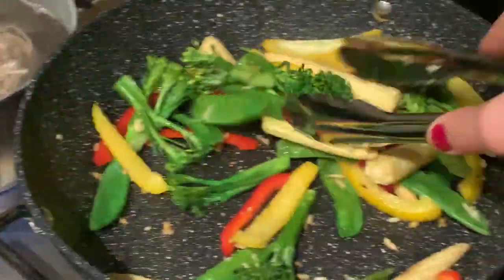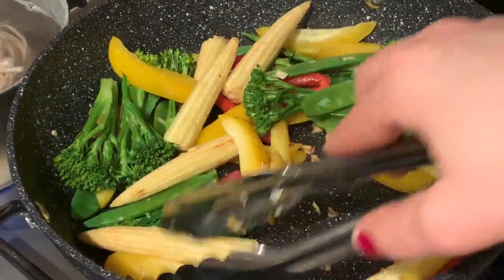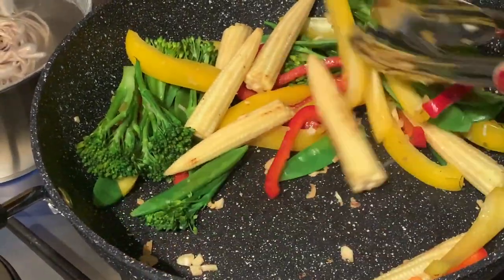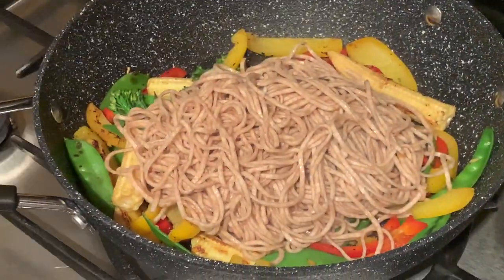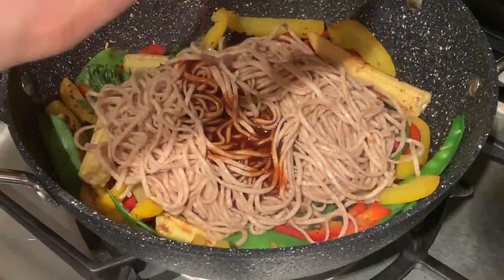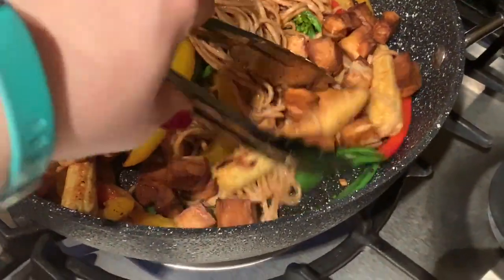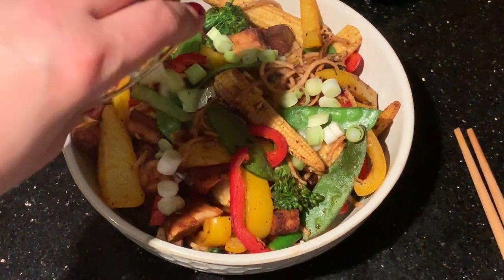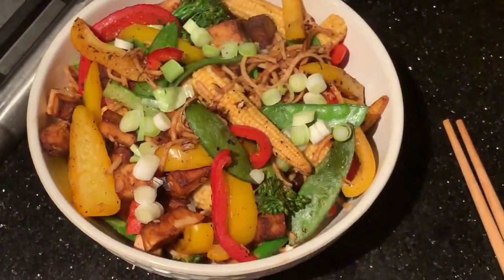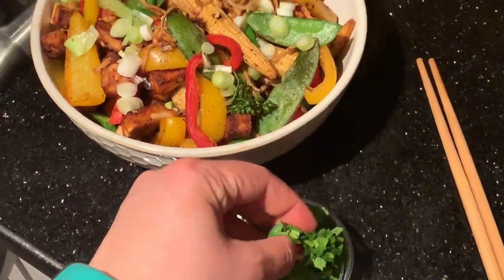Whilst I stir-fried my veg, I had my whole wheat noodles boiling away next to them. Once they were done I drained them and added them to the pan along with the rest of the marinade left over from the tofu, plus the baked tofu. I just topped it with some lovely fresh spring onions and a really good sprinkle of coriander, because I do love my fresh herbs.